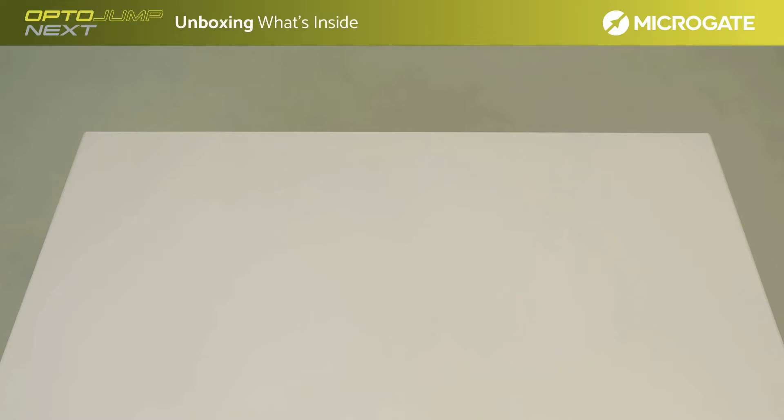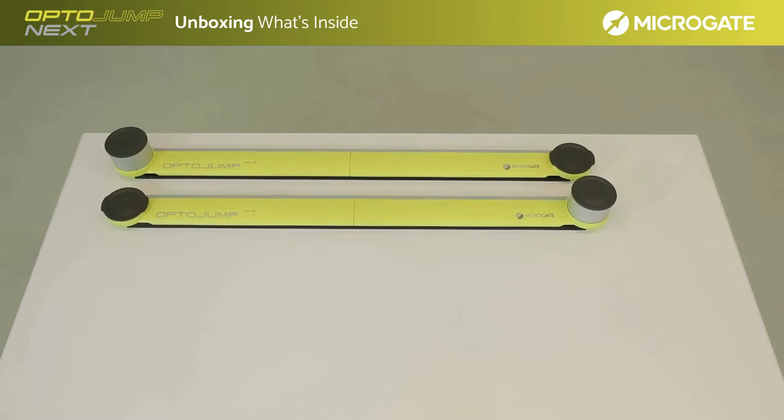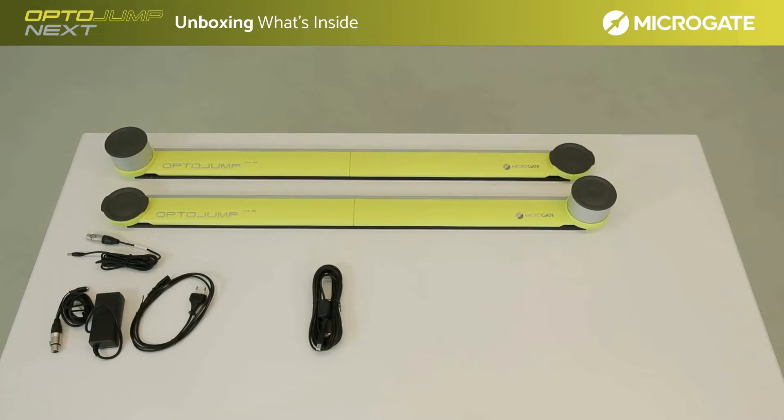The single meter kit bag contains the OptoJump bars with interface — the receiving bar and the transmitting bar respectively. In the bag we also find the cables for powering the bars connected in series, which will be installed by connecting the bars to the transformer and then to the power supply. You will also find the connection cable to the computer. A quick guide about the first startup is available with a USB stick containing the user manual and software installation kit.